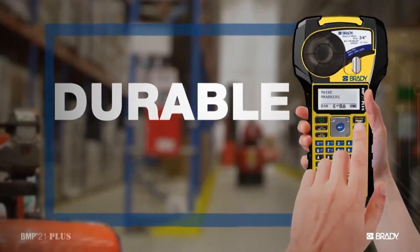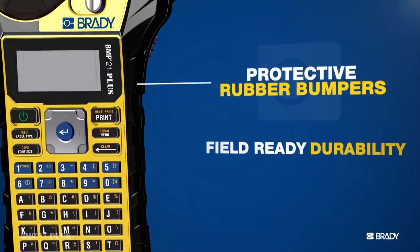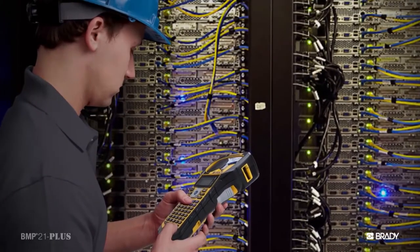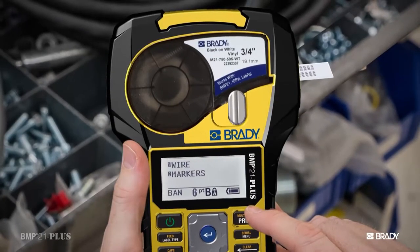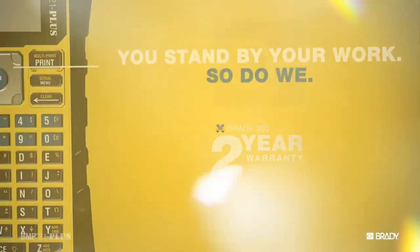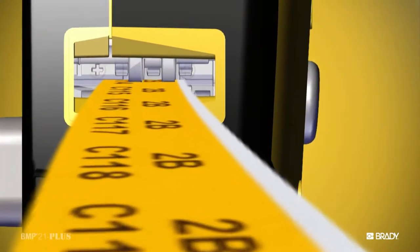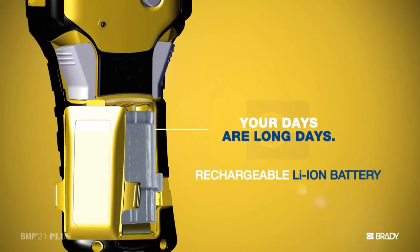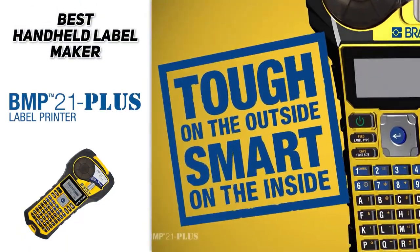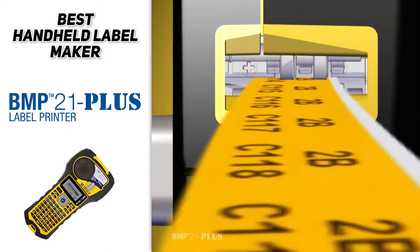If you're looking for something durable, look no further — it's got rubber bumpers so if you drop it, the device won't necessarily break immediately. That's a big plus considering how portable it is; it's compact enough to fit in the palm of your hand. It's battery powered, requiring six double-A batteries, and it has six to 40-point font sizes. So if you're looking for the best handheld label maker, the Brady BMP 21 Plus handheld label printer might make an ideal choice for your labeling needs.